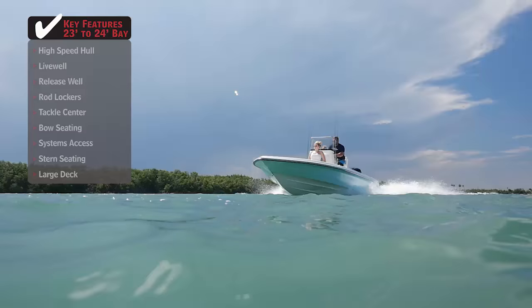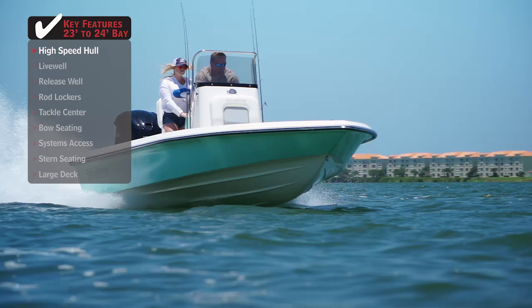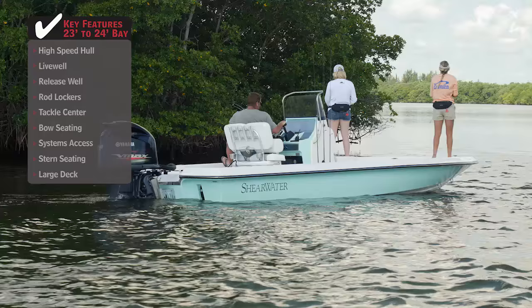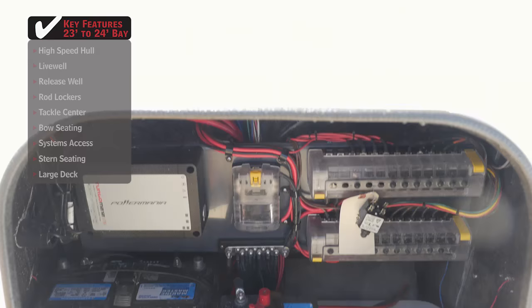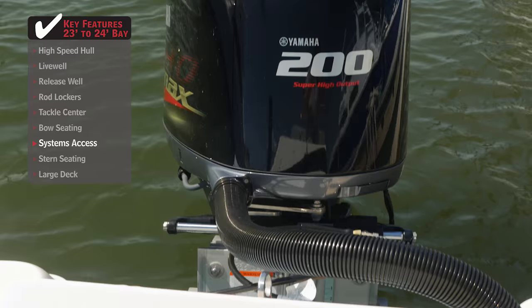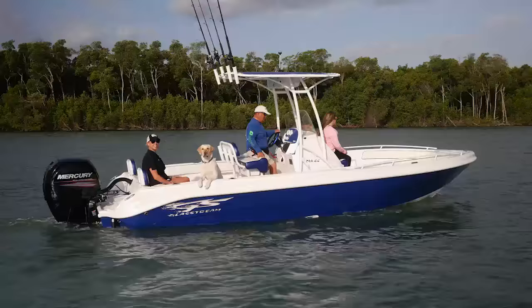Standout features on the Shearwater 23LTZ: a high-speed hull is a must if you want to be the first to the fishing grounds. Often designed with a pad, these hulls have less wetted surface when on plane, creating additional speed and efficiency. With the flexibility to fish both inshore and offshore, having large rod lockers to stow different types of fishing gear makes changing location a breeze. Maintaining electronic components and pumps is crucial — easy system access means you'll be more apt to check components that are vital to a successful day on the water.